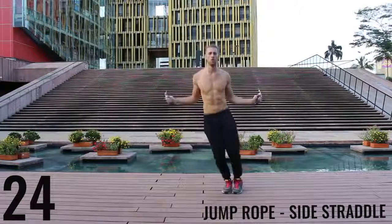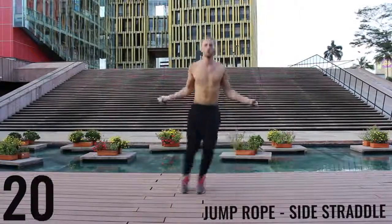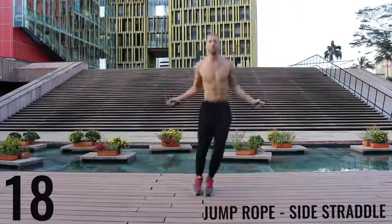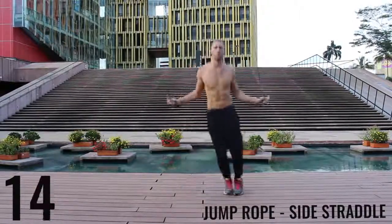The key here is to be exploding off the balls of your feet back and forth. We're really working on our lateral movement here. Really just go as far as you can so you can burn as many calories as possible in this short workout.